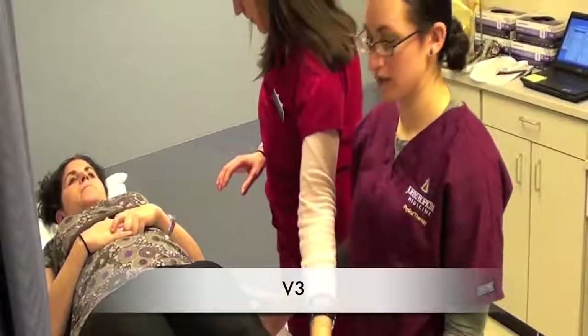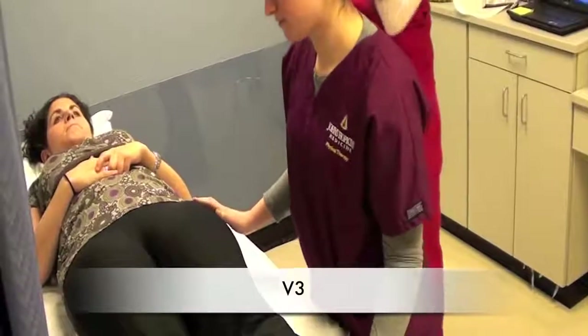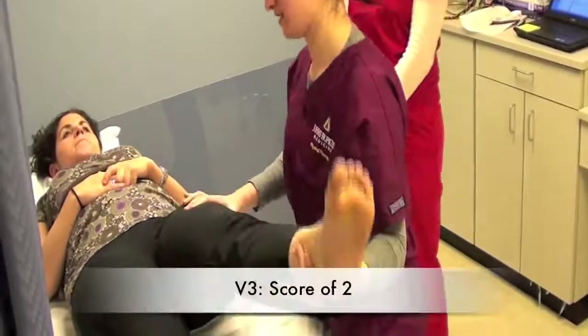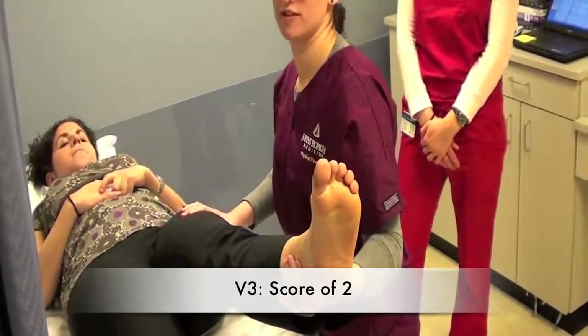And then for V3, we're just going to move the leg as fast as possible. Again, if there's a catch, we're going to take the measurement at which the catch occurs, in which you would use your tech for assistance.